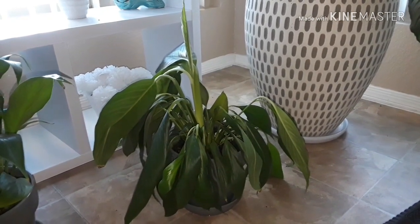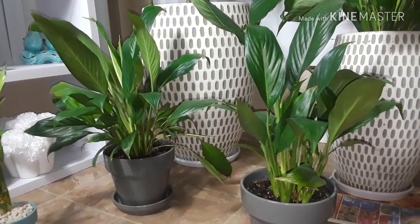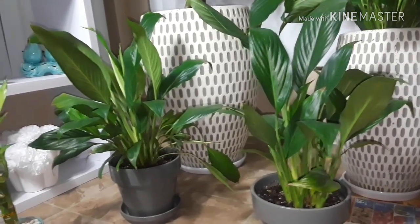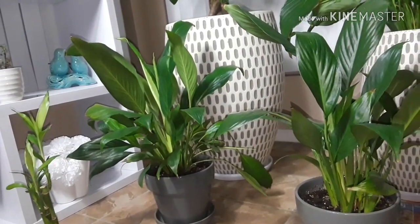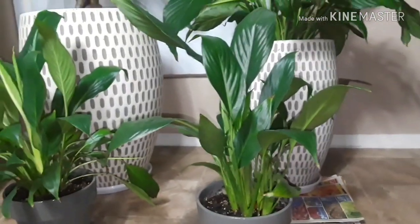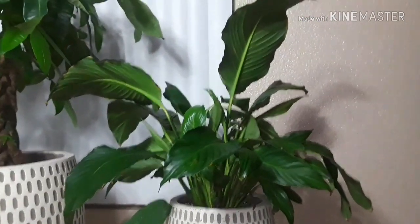Seven hours later — it's been some hours now, it's the middle of the night, and I just wanted to come show you guys how that peace lily sprouted back up. That is the other one that was already kind of perky, but I gave it water too. I didn't show you this one before, but I gave that one some water as well.